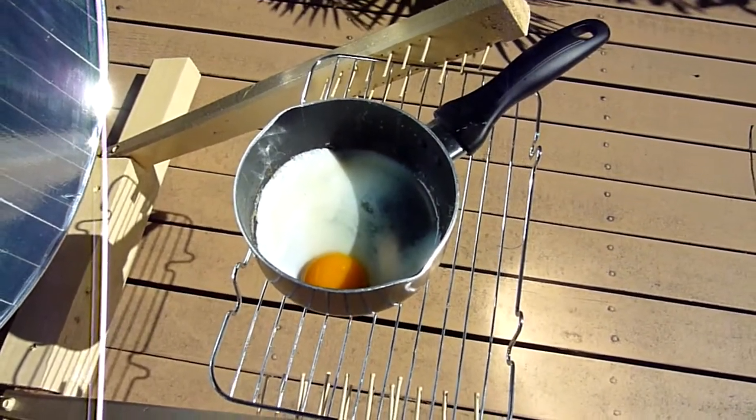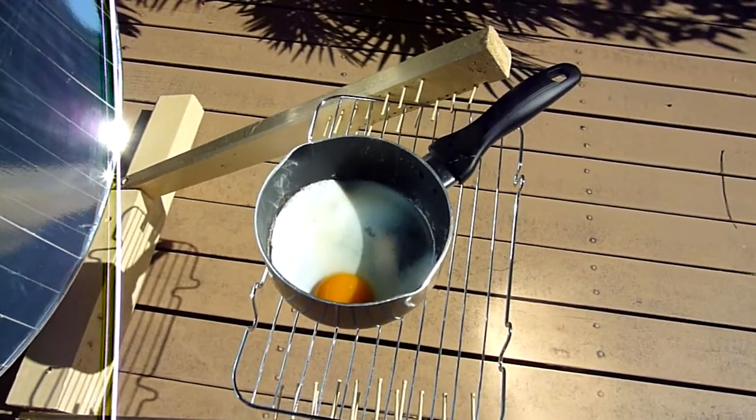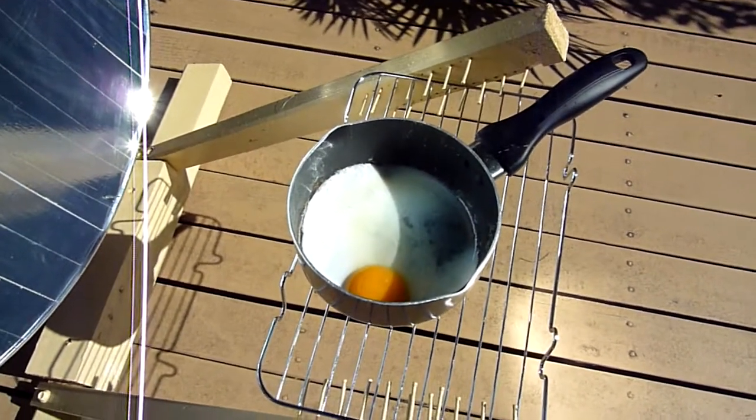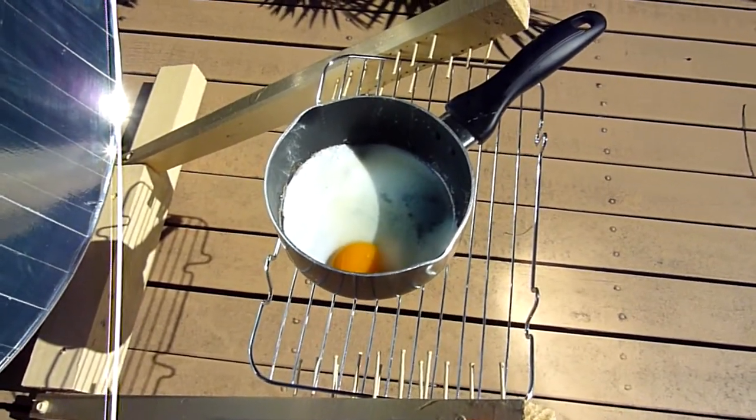So there we are — enjoy making your solar cooker. It's very simple, very cheap. You get a recovered dish, which you should probably be able to find easily these days. Thank you for watching.